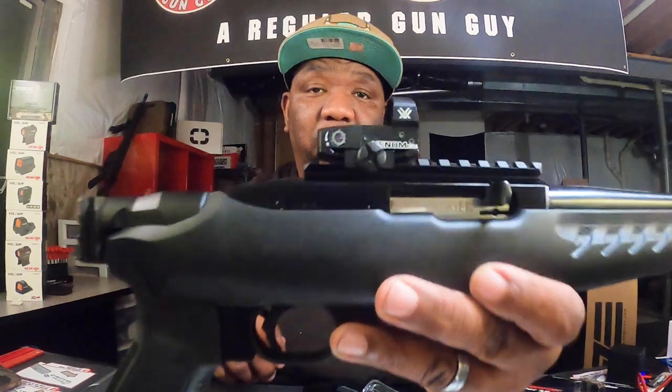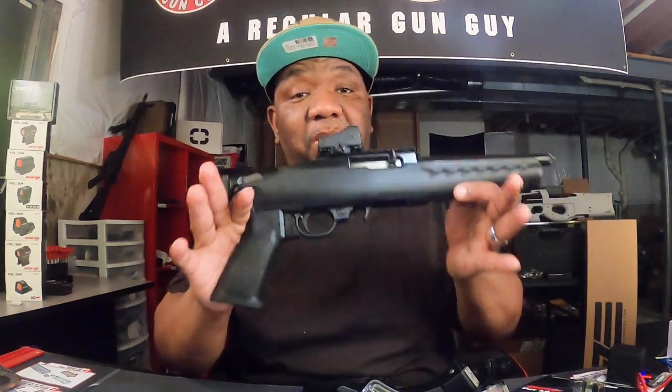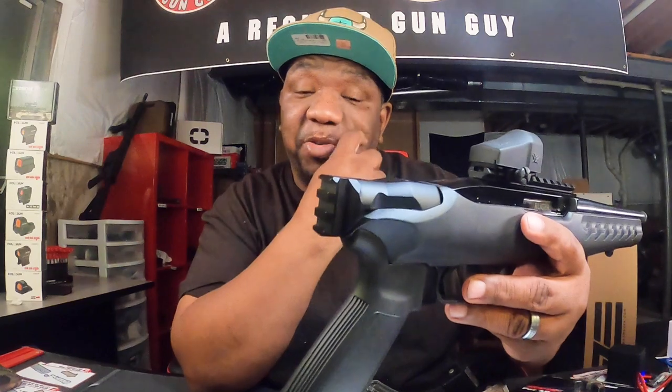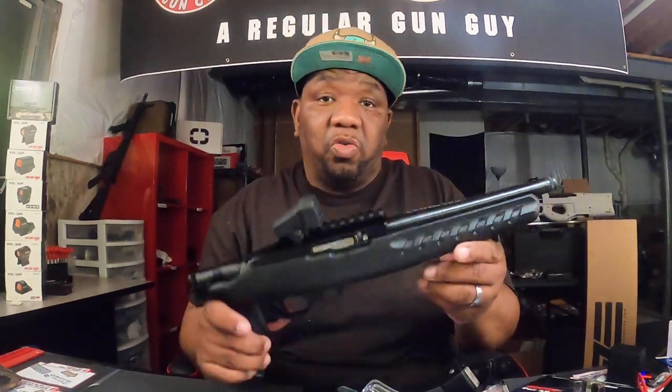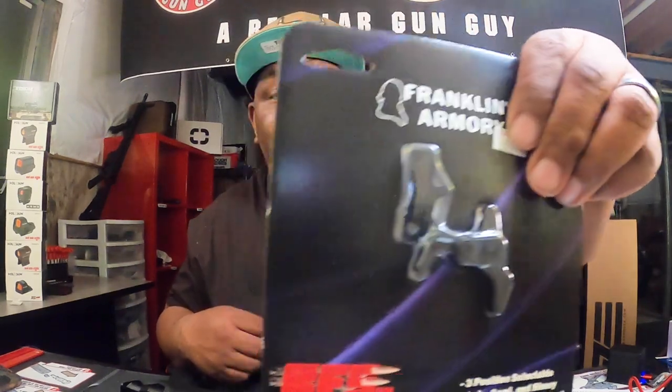I went with the Vortex Venom red dot, as you can see. I wanted to make this the ultimate fun gun but also keep it compact and light. I'm waiting on my SB Tactical 1913 folding brace for this thing — it's gonna be dope when I'm done. What's going to make it the ultimate fun gun is this Franklin Armory binary trigger. From talking to buddies and watching YouTube, the Franklin Armory binary just runs amazing in these things. I also plan to do a Cerakote job on it — hopefully next time you see this firearm it'll look very different.